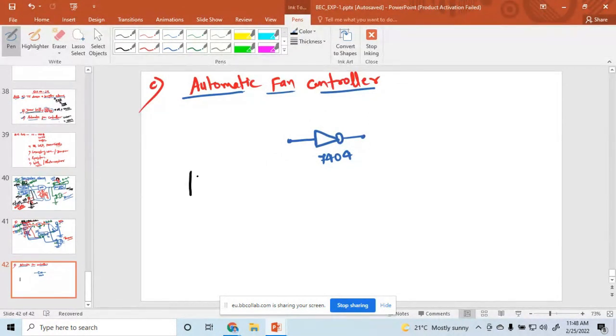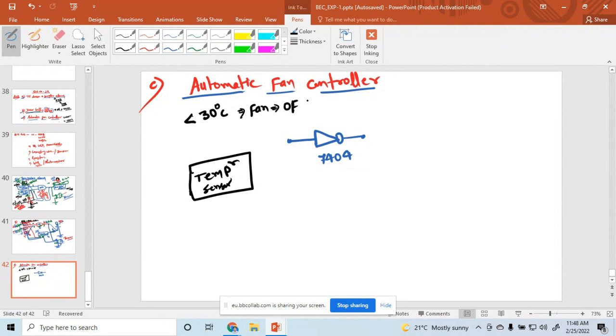Here we have used a temperature sensor. This temperature sensor indicates the temperature. Our logic is: if the temperature is less than 30 degrees Celsius, the fan is off. And if the temperature is greater than 30 degrees Celsius, the fan is on.